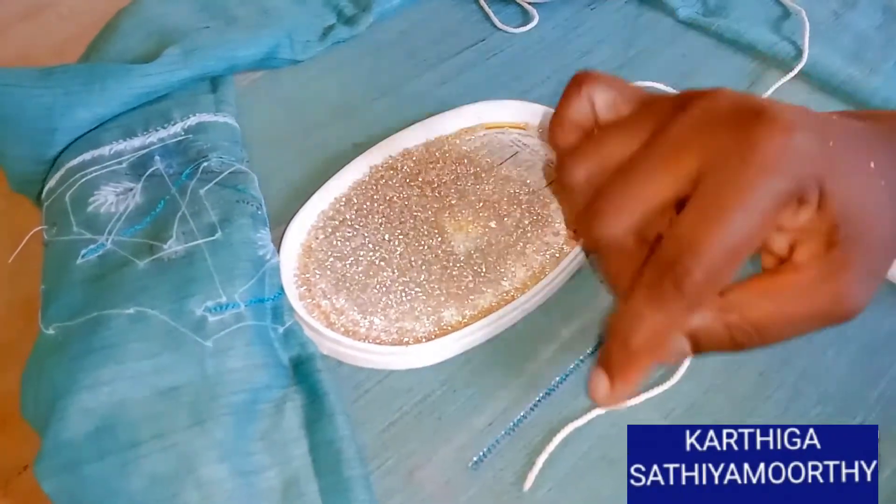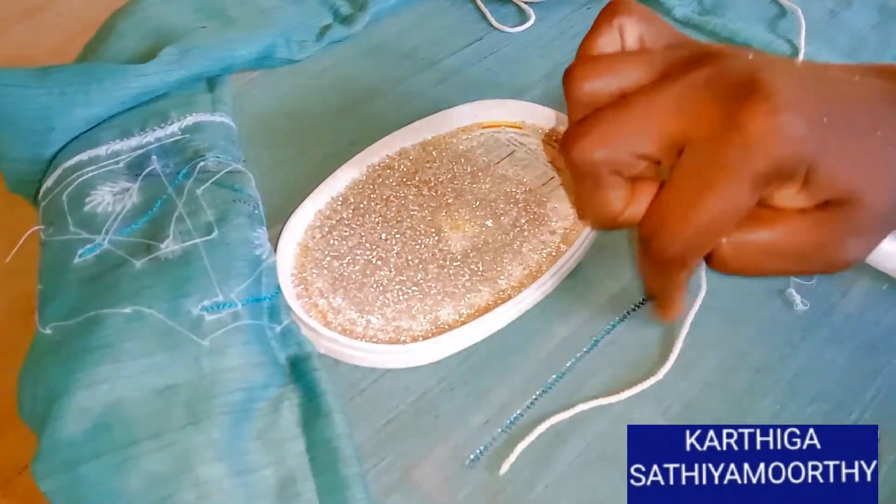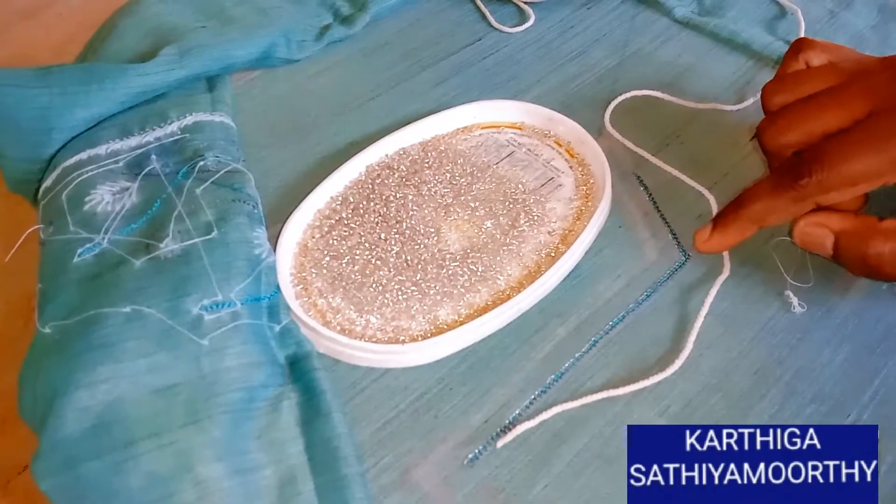If you want to use the thread of sugar bead, I will use that thread. This diamond neck will be cut and stitch the thread.